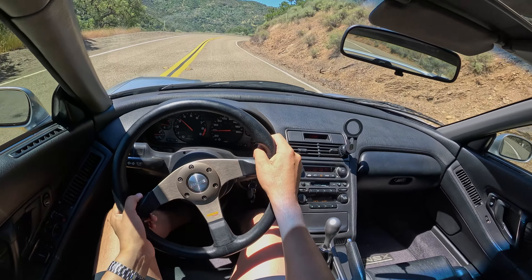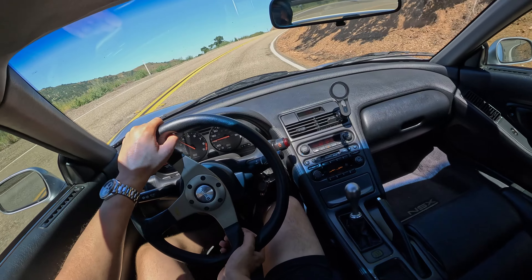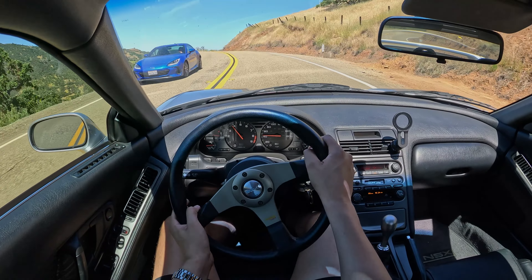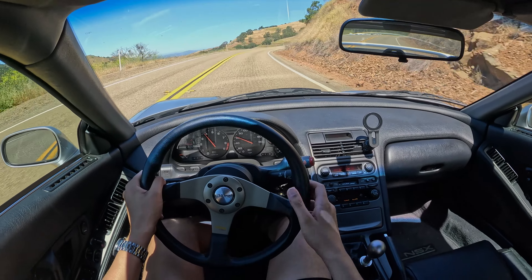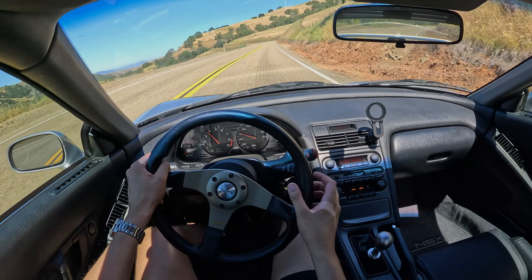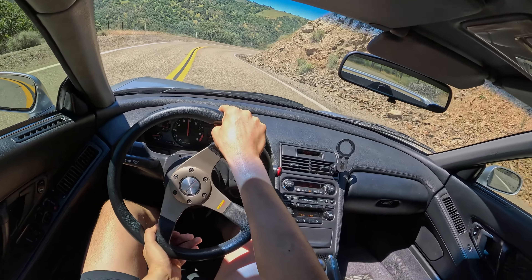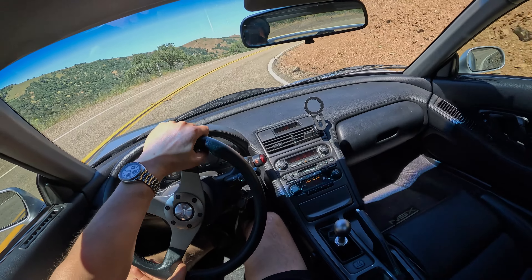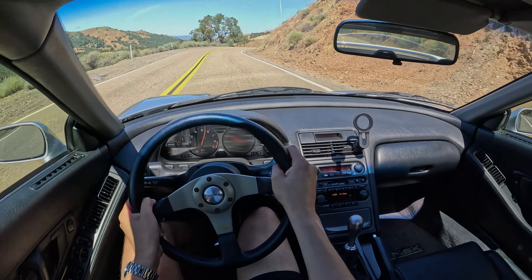First impressions: I love the steering. You get so much communication with this unassisted rack. It's going to be a slower ratio of course because it's unassisted, but you can just see this thing wiggle and chatter away in my hands over all these bumps. Heavier weight to the steering as well, which I don't mind. 8,000 RPM redline.